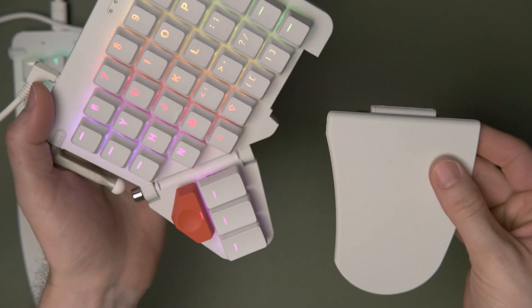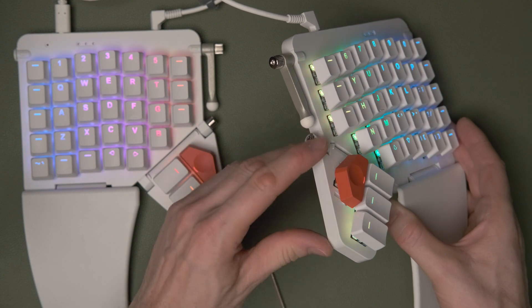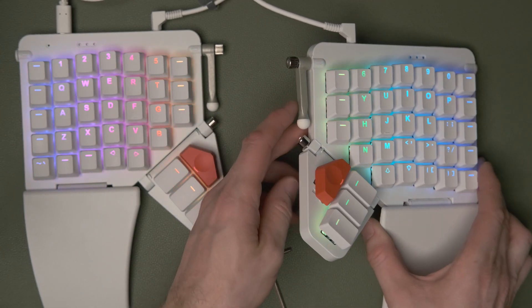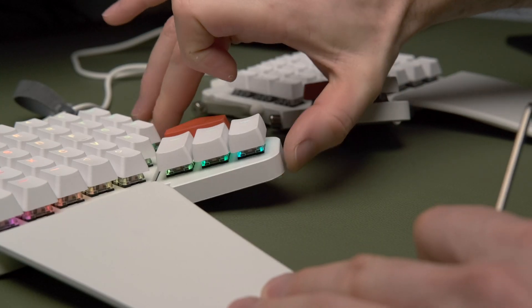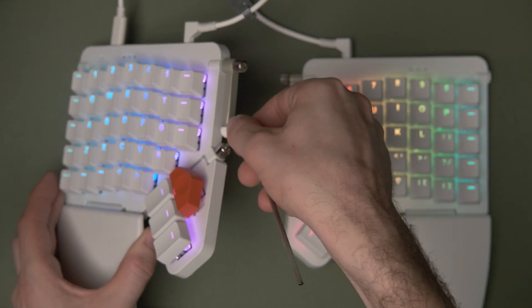What's cool about the adjustable angle on the thumb cluster is it works the other way around too. If you find it a bit of a stretch in the tented configuration and you've got slightly smaller hands, you can lay the keyboard flat on the desk and then lift the thumb cluster up, which makes the keys a little bit easier to hit with your thumb.